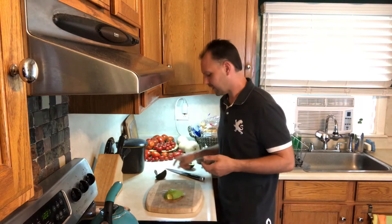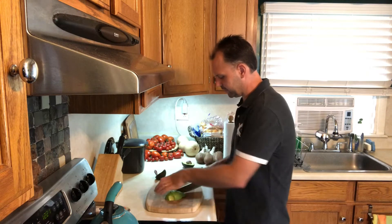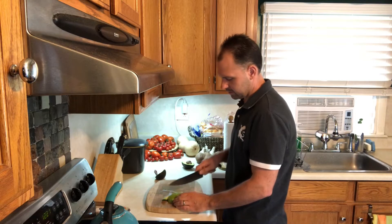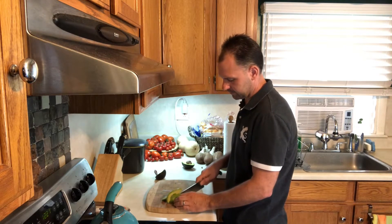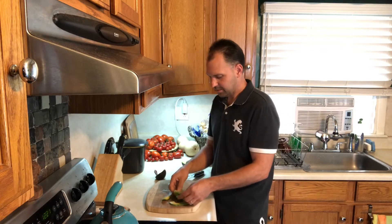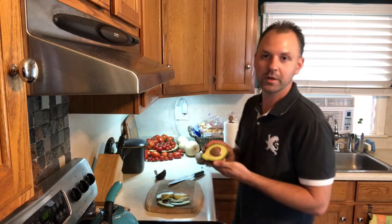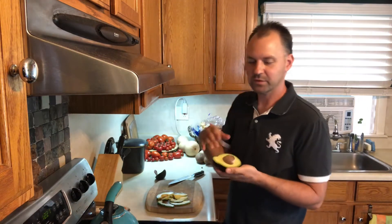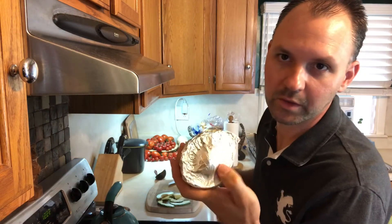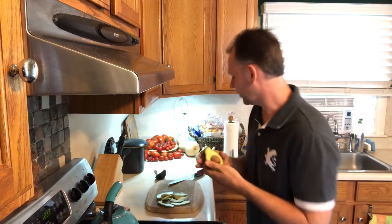Then just make some nice slices for your sandwich with the knife and you're good to go. Now for storing this avocado, what I like to do is wrap it in aluminum foil like I did with this one right here, with the pit still inside.